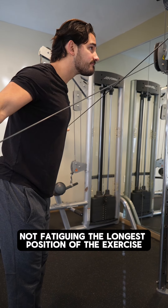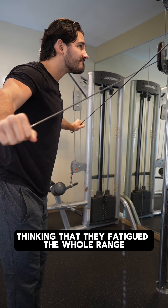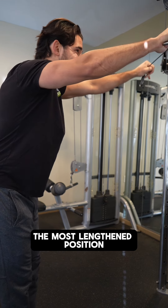And mistake number three: not fatiguing the longest position of the exercise. A lot of people will finish this exercise thinking that they fatigued the whole range, when in reality they still had a number of reps left to do in the most lengthened position.